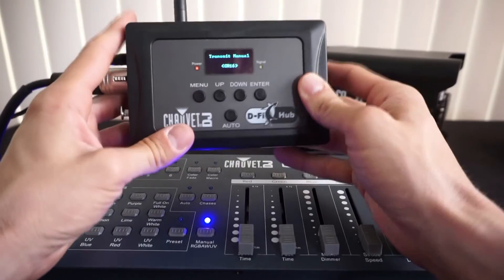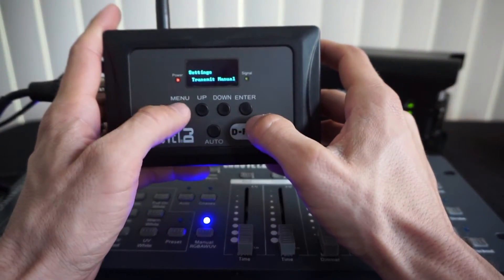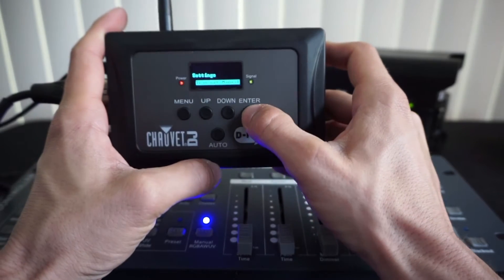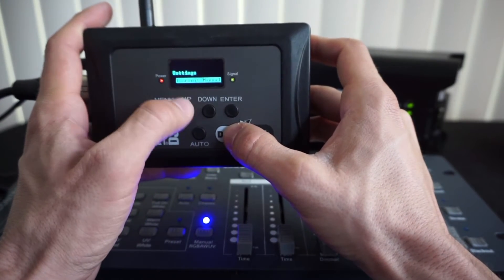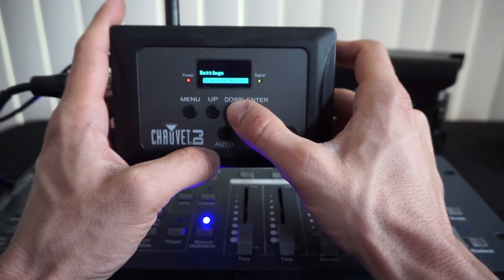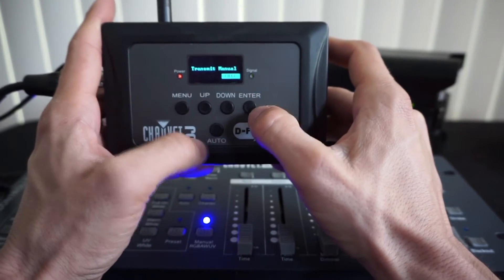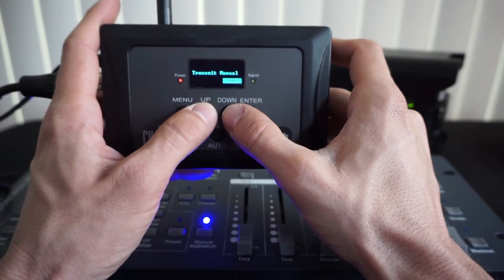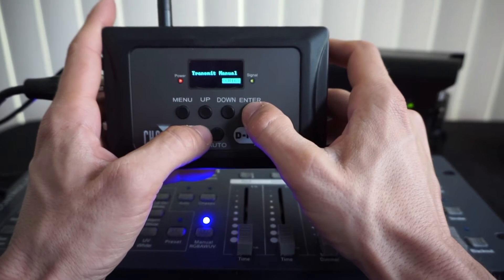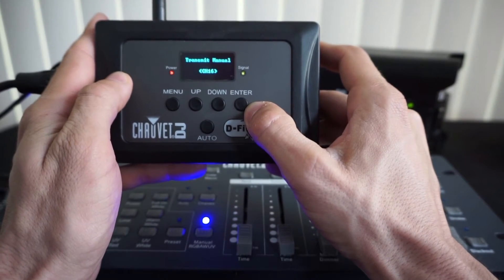How I set it up: on the DeFi hub I want to transmit manual. To get there, you press Menu, go to Settings, press Enter, and then scroll up and down to get to Transmit Manual. You have some other settings — Receive Manual, Receive, Transmit Auto, Receive Auto — and again Transmit Manual. For channels, you have 1 through 16. I set everything on 16, no particular reason, just felt like putting it on channel 16.